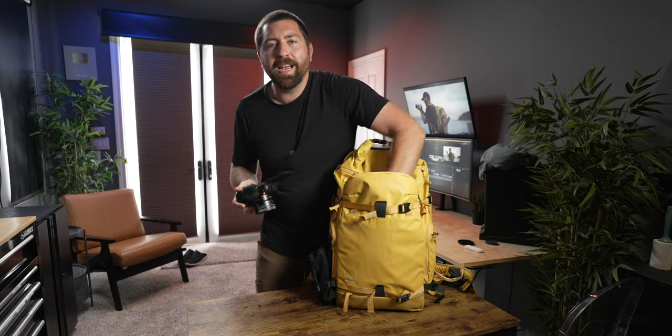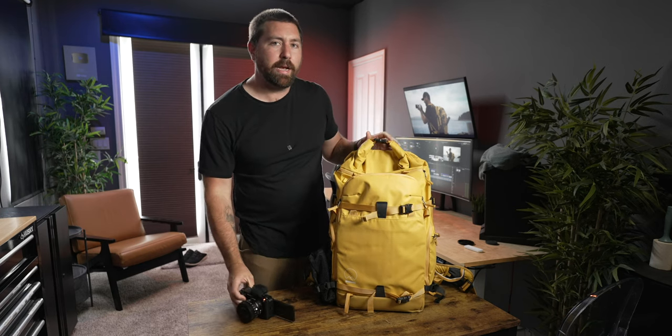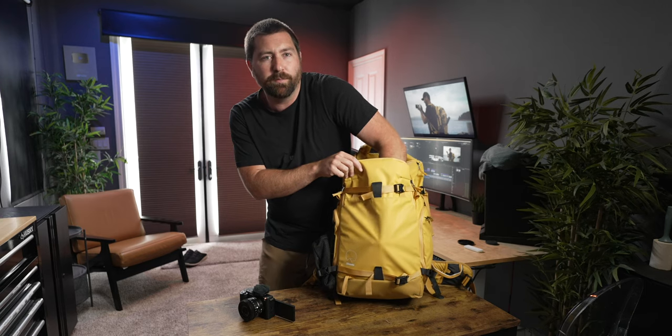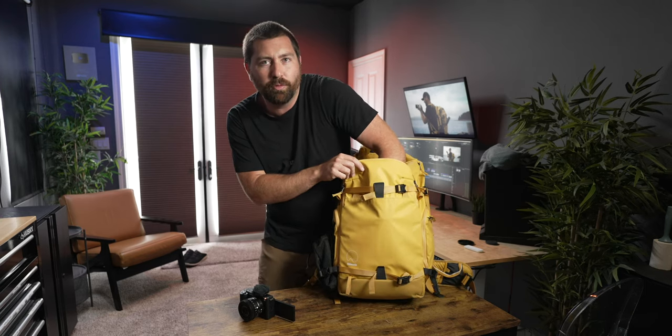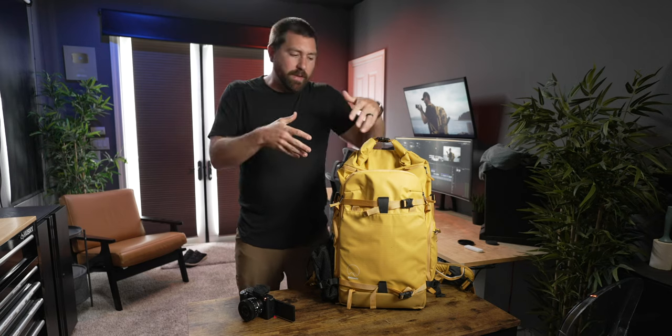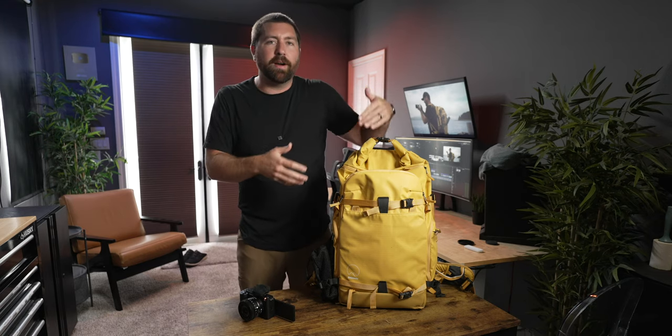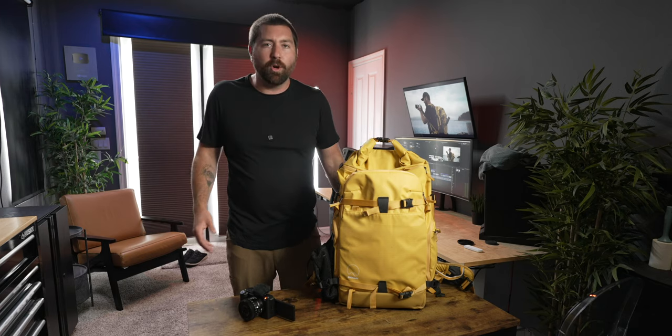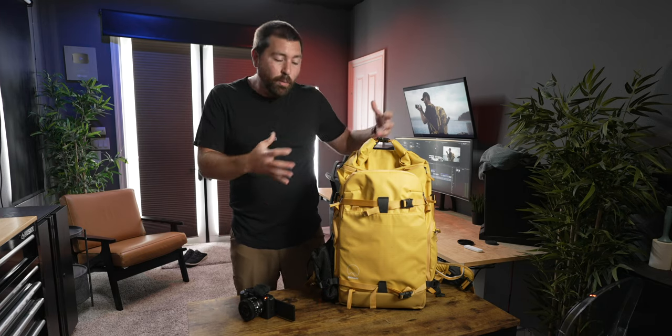In the front compartment there's a hidden pocket for an AirTag — it's down deep, kind of locked away with some velcro where you can slip an AirTag right in. It's a good thing to have because if you're carrying a lot of camera equipment, it's always good to have an AirTag somewhere in your bag.